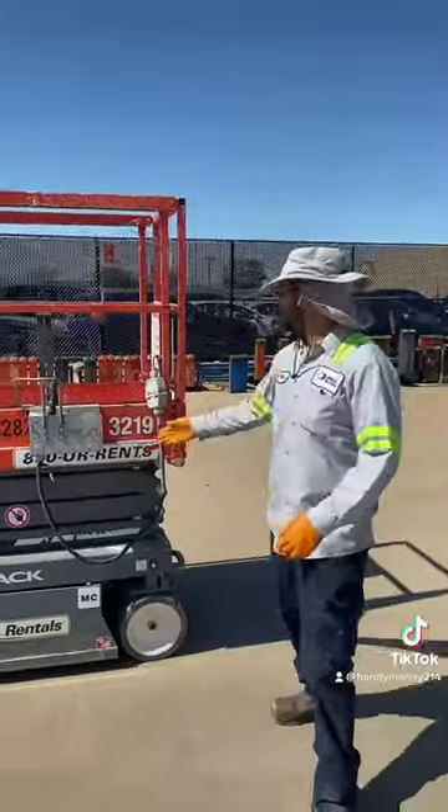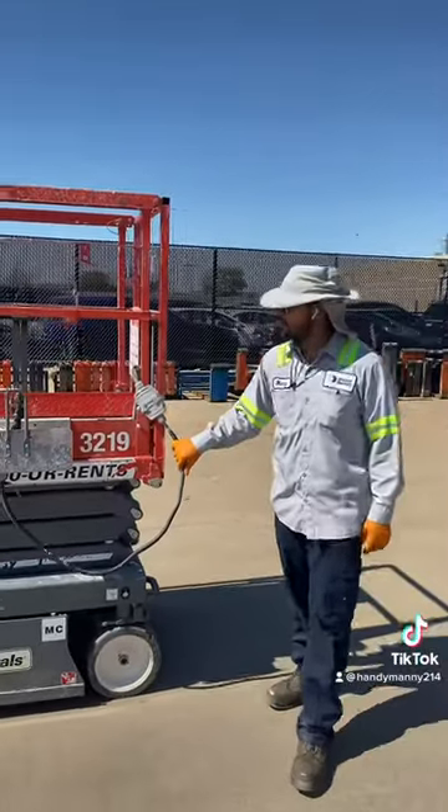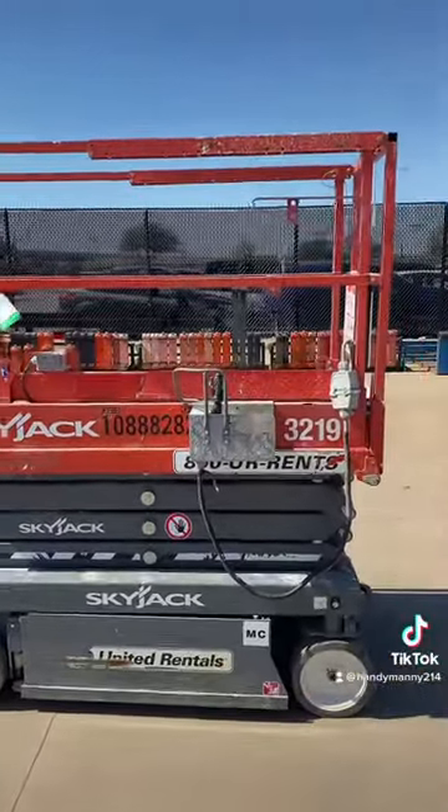What we got today is a 3219 Skyjack Season 2. The customer states that she was not able to drive on the ground, and people are supposed to be finding me here. So let's do some quick troubleshooting and see what we've got going on.